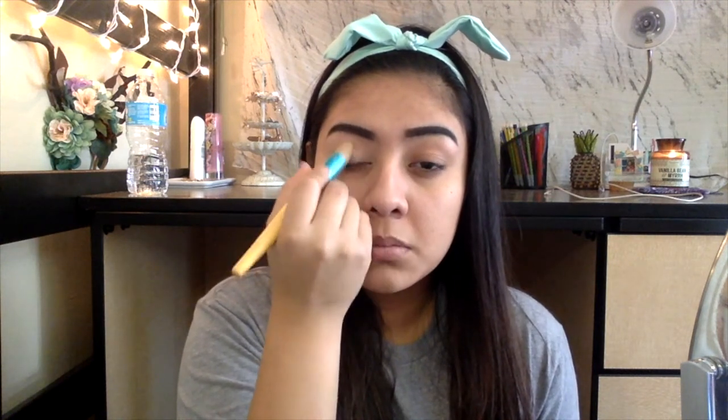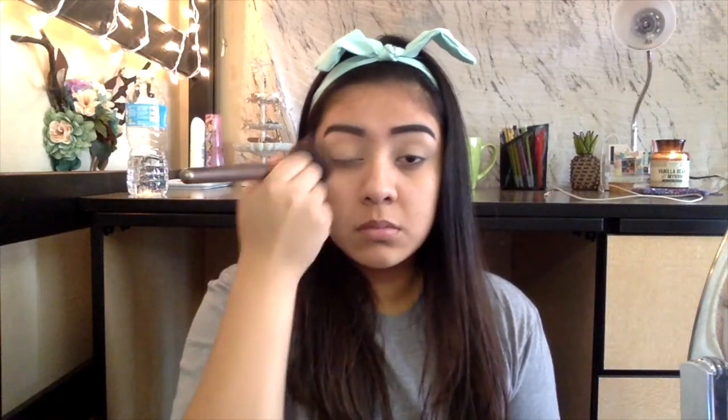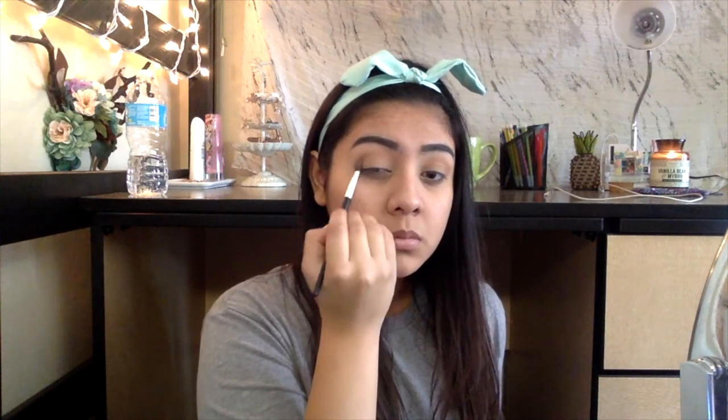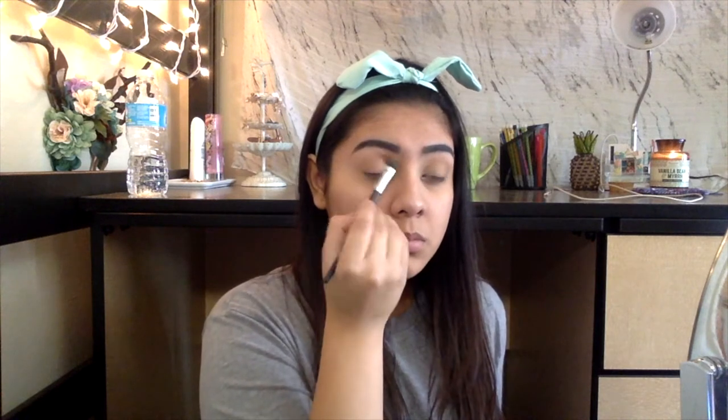Next, we're going to fill in our eyebrows using the Rimmel Eyebrow Pencil in Black Brown. Moving on to our eyes, we're going to be using the MAC Soft Ogre Paint Pot — I'm just going to put that all over to neutralize our eyelids. To set that, we are going to be using the Rimmel Stay Matte Powder in Transparent. For this look, we are going to be using the Morphe 35P palette. Picking up the orange shade in the palette, we are going to use that as a transition shade.